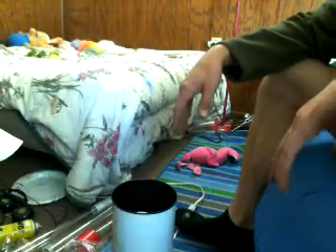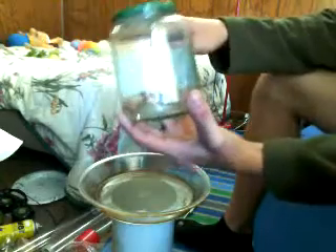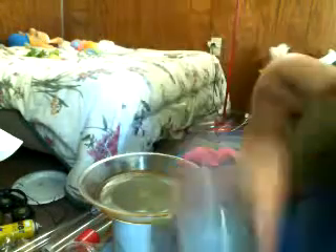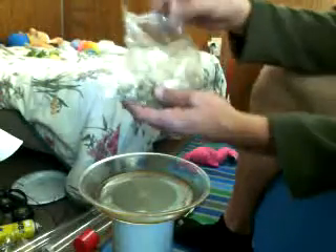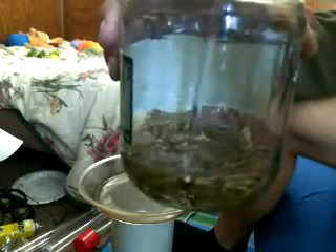Now that we've covered what you need, here's what you're going to do. Take your pyrex pan, your jar, put your stems in, then take your isopropyl alcohol and pour it in — only enough just to cover the stems. You don't want to fill the jar up or anything like that. Just enough to cover them.